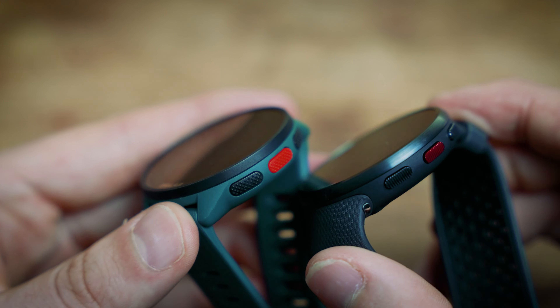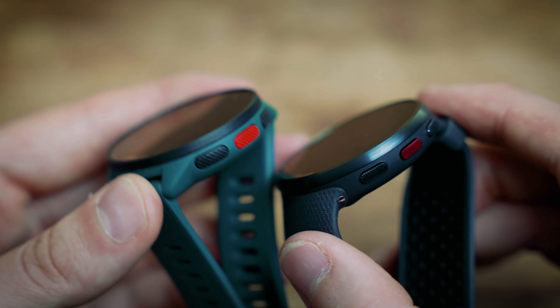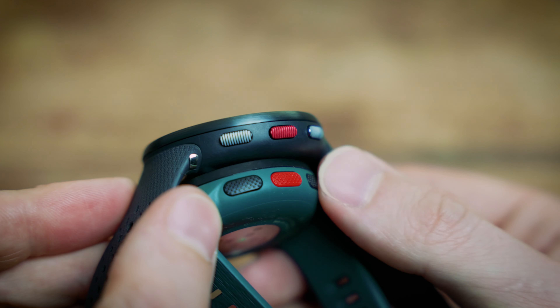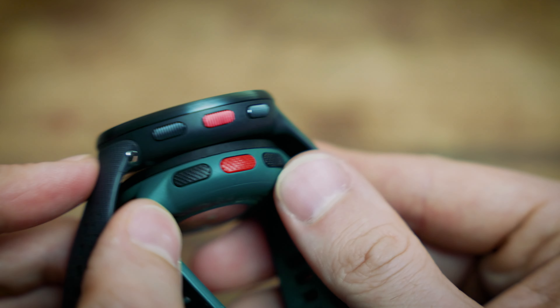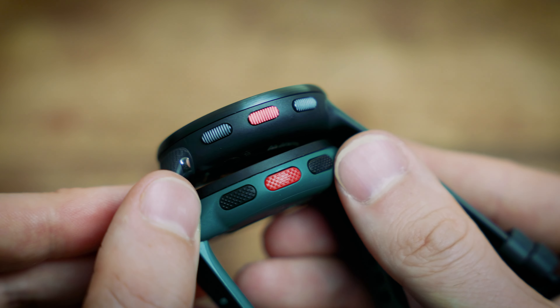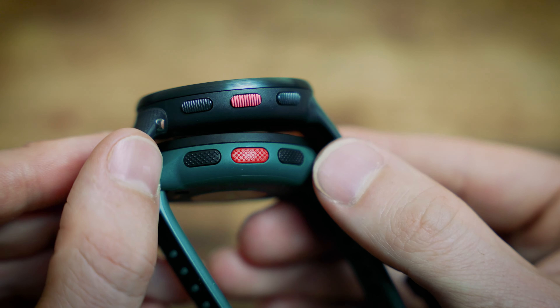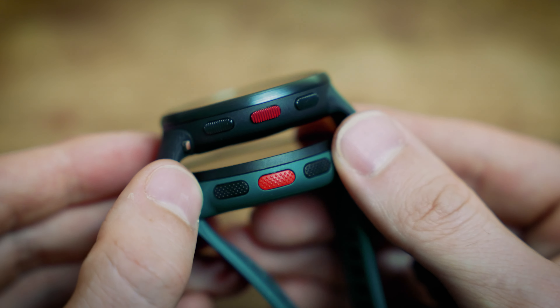The watches actually come with quite a different finish — the Pro comes with a nice metal bezel. The biggest thing for me is that the buttons are quite different. The Pro comes with metal buttons and they just feel a little bit more positive when you click them compared to the plastic ones. You get a little bit more grip and a more satisfying click with the Pro — a very small thing but worth mentioning.